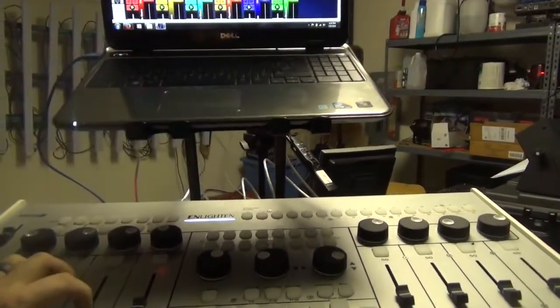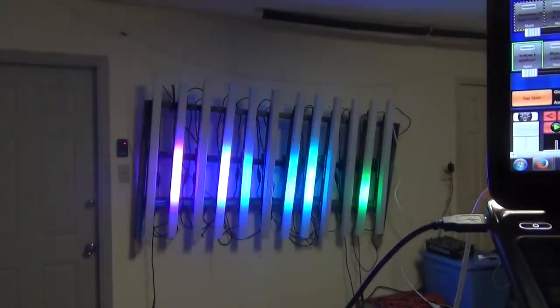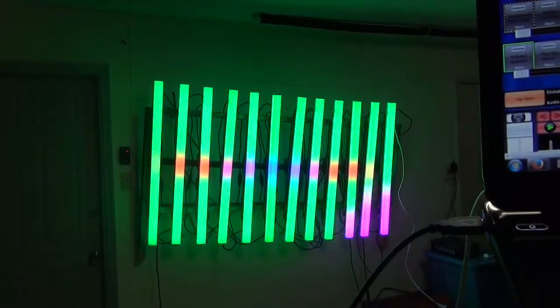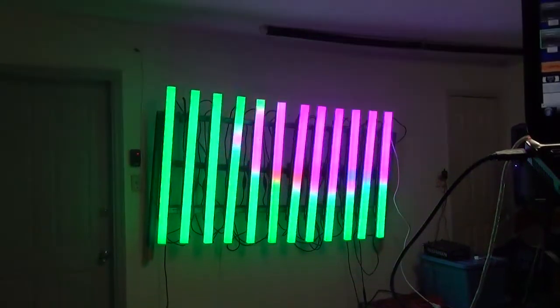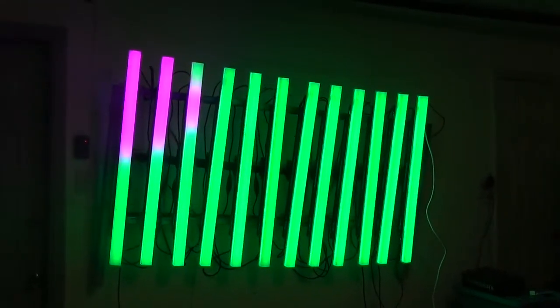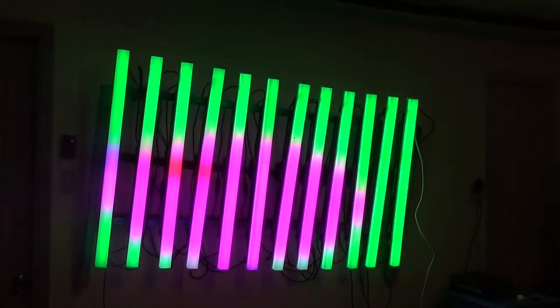I can bring that group down and bring up another — now I'm on simple visuals, which is more block-based. I label them random things like 'pizza pie.' This one is a circle that chases around. I'll set this up on the tripod and go through a few of them to show you the full capabilities of matrixing every single sector of your lights.